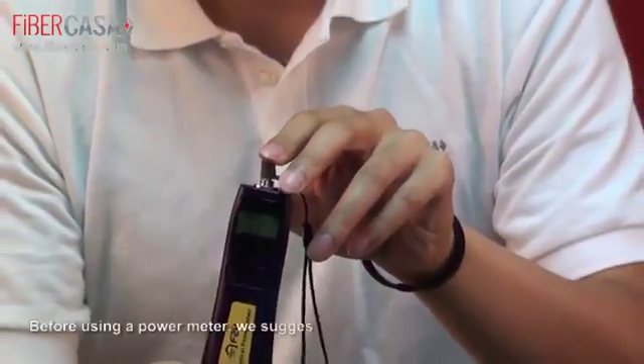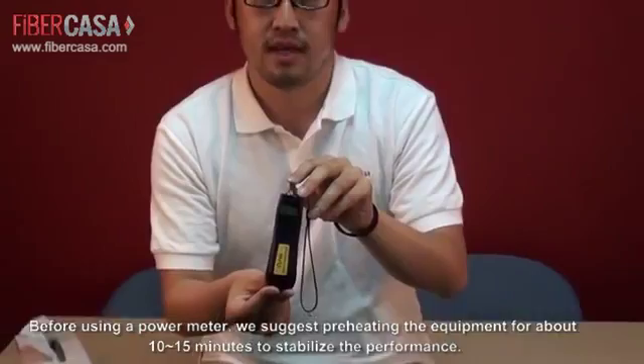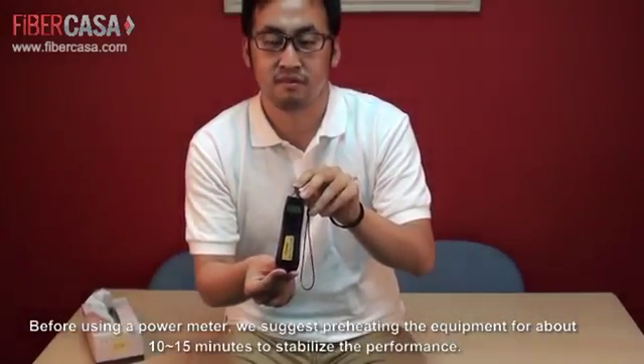Before using the power meter, we suggest preheating the equipment for about 10 to 15 minutes to stabilize the performance.